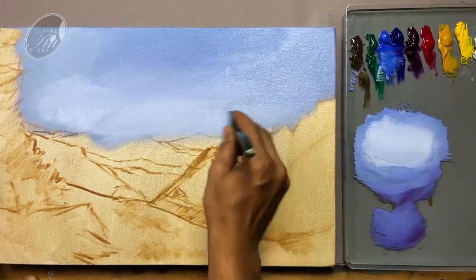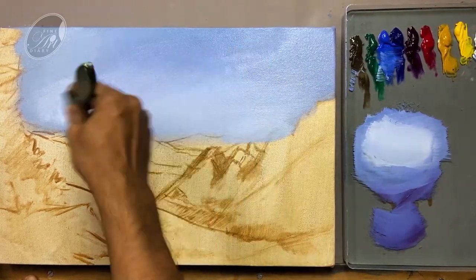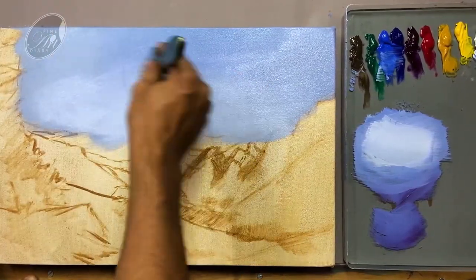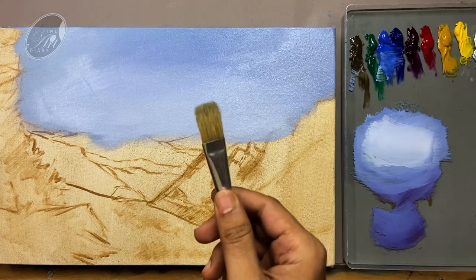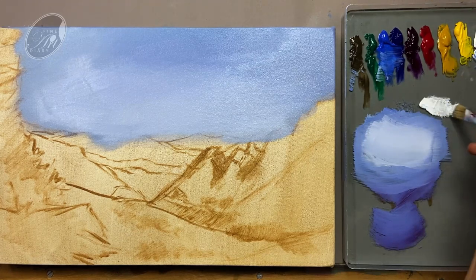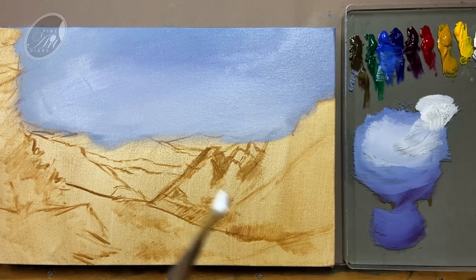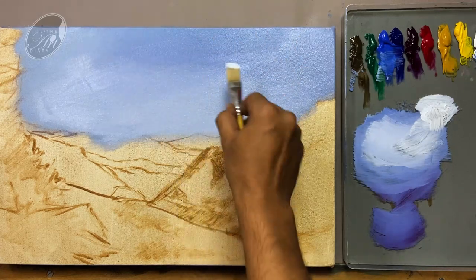Towards the bottom I intentionally kept it a little more brighter. Then it will be convenient for me to create the distant mountains which will be comparatively bright and I can show the value difference. I am adding a little bit of blue to keep the tint of blue. Now let's start doing the blocking of the cloud — I am going to use the edge of the brush like this.